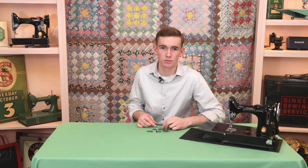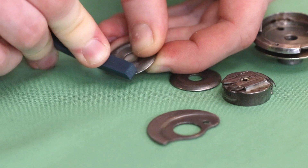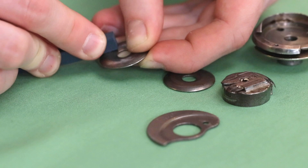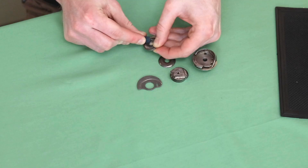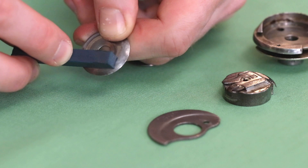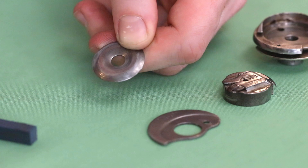As I rub back and forth on these tension unit discs, the abrasive stick will remove that rust and make the disc smooth again, so the thread will flow right through. After just a minute or so of using the stick, pressing pretty firmly as I went back and forth, I have removed that rust and now the thread should pass through very smoothly.